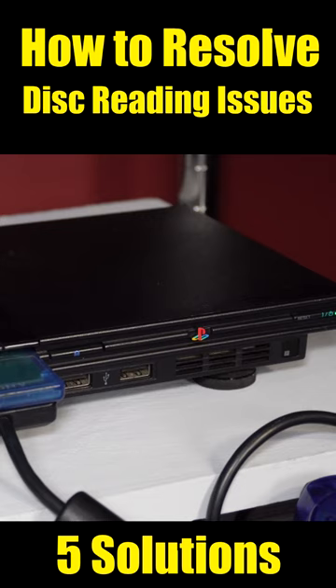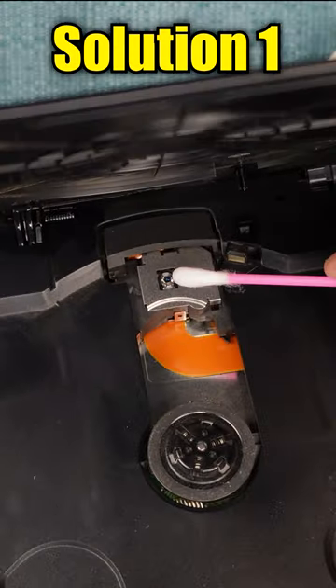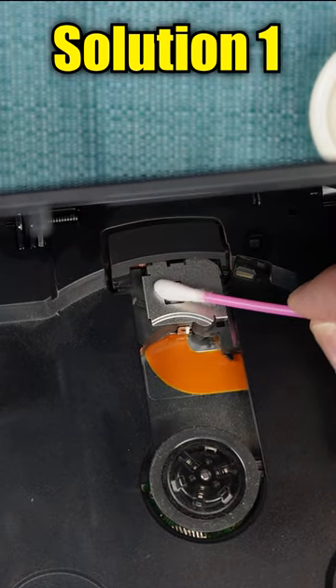Here are five things to try if your PS2 Slim is having issues reading discs. The first thing you should try is to clean the lens — blow it off, and then wipe it with a cotton swab dipped in isopropyl alcohol.